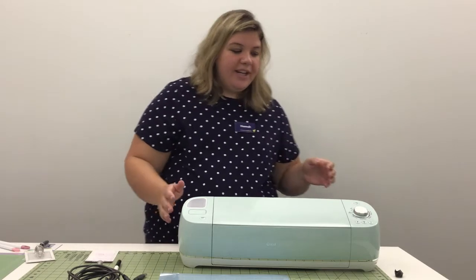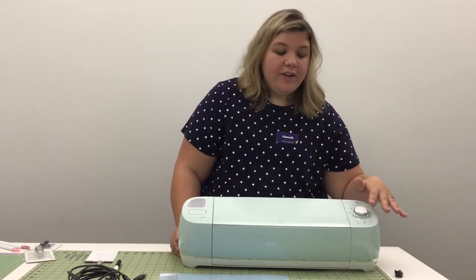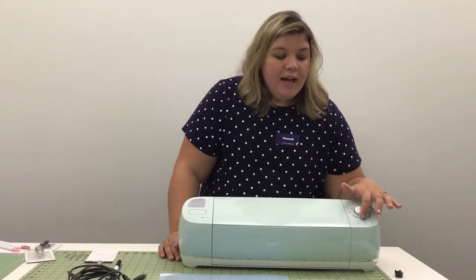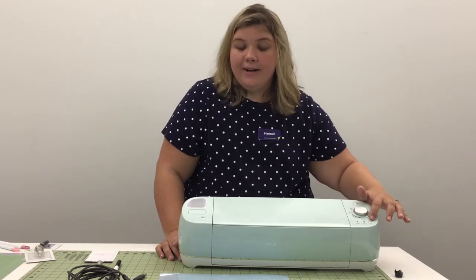So let's go to the machine itself. One of the things you need to know when using your Cricut machine is the control panel, which is right over here. These three buttons are going to be found on both the Air and the Maker. This one with the double arrow is your load button — it is going to pull your mat into the machine for the cutting process. The Cricut C right here is your go button, which is going to start your machine. And then right here we have your pause button.